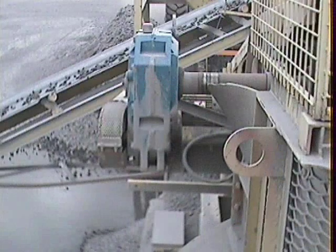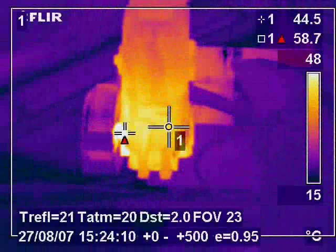On this image we can see a belt driven gearbox on a conveyor belt on a large stone crusher. The thermal image shows us that a hot spot is occurring on the input shaft. This was caused by a bearing failure which in turn was caused by belt misalignment. Prior to the inspection there had been a lot of bearing failure on that gearbox, and it is very clear to see from the thermal image where the problem lies.